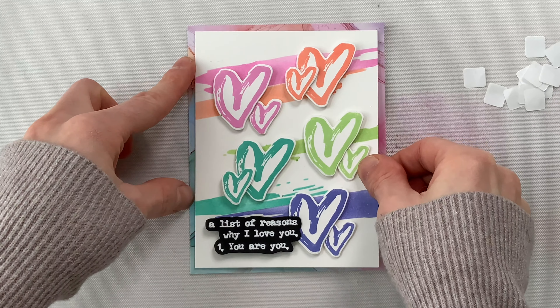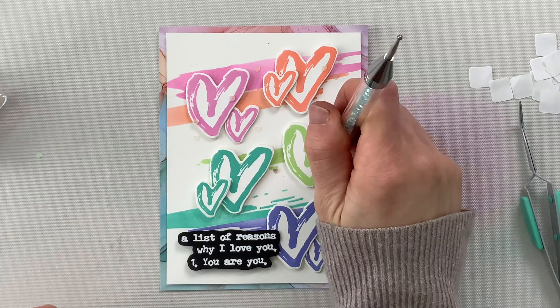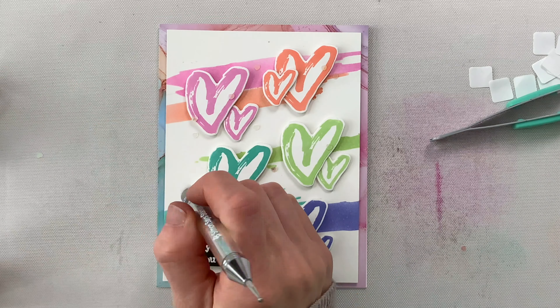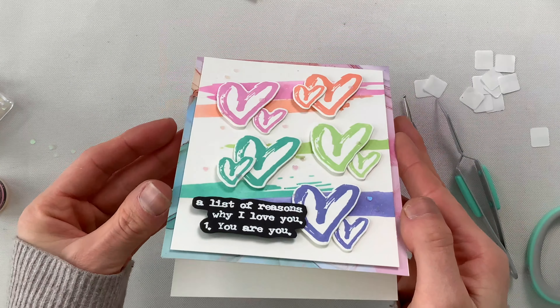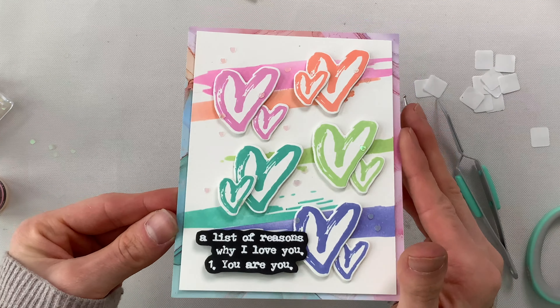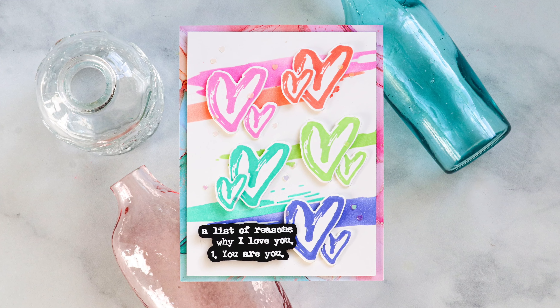This card looks awesome, but I decided I wanted to add just a little bit of shine, so I used some iridescent hearts that I glued here and there across the card. Some I layered on top of the hearts and others I placed on the background. They're very subtle but they add just enough sparkle when the card catches the light to really add an extra wow factor.